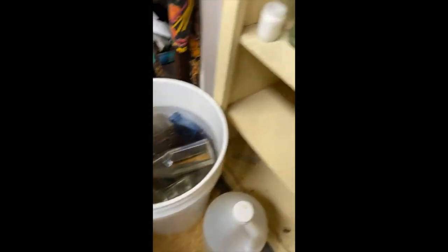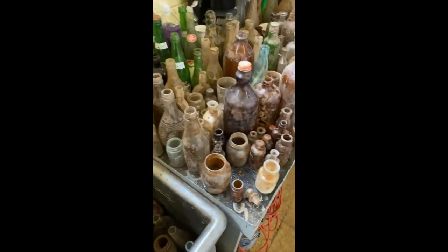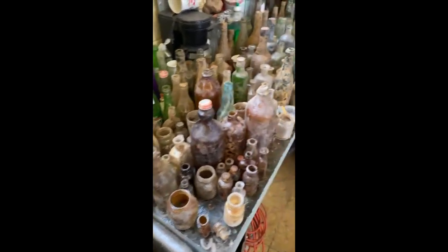These were all dug up out of downtown Asheville, North Carolina last week. I've already cleaned some of them and now they're soaking. You can make real good money with old bottles if you know the right kinds.